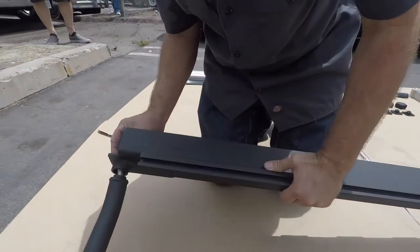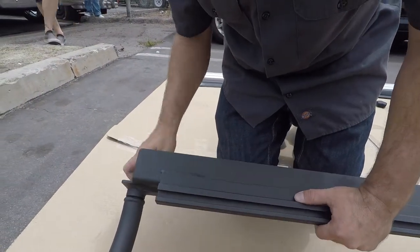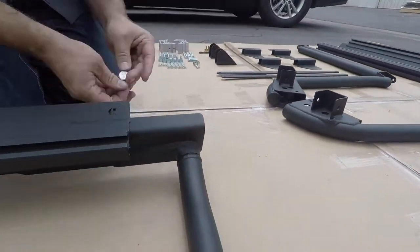Now attach the upright assembly to the lower rail using the provided 12mm bolts.